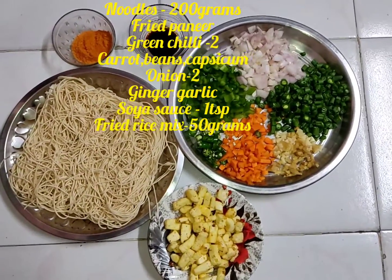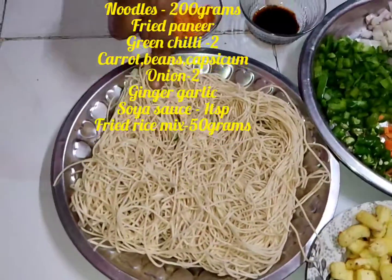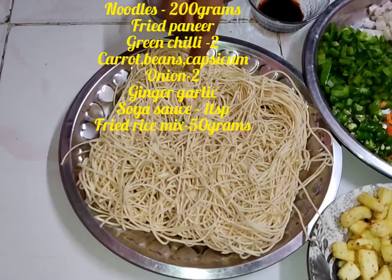Now let's see how many vegetables are available. I am using hakka noodles — that is 200 grams.